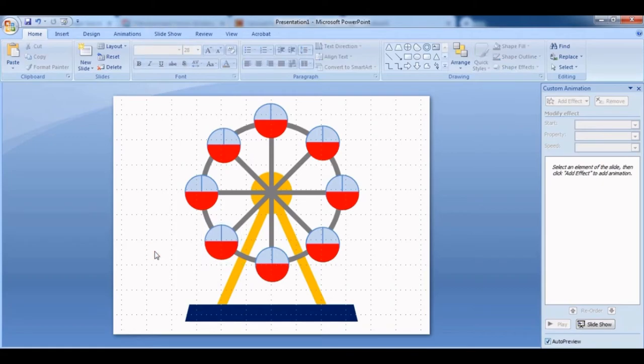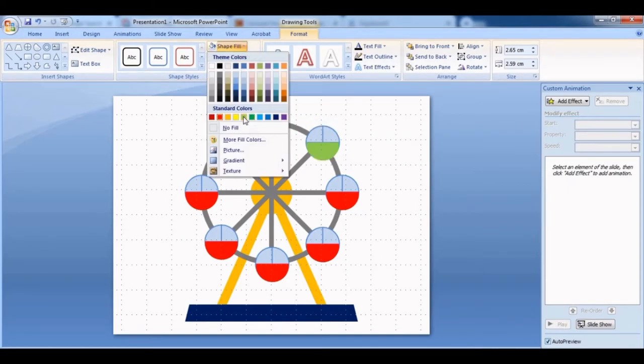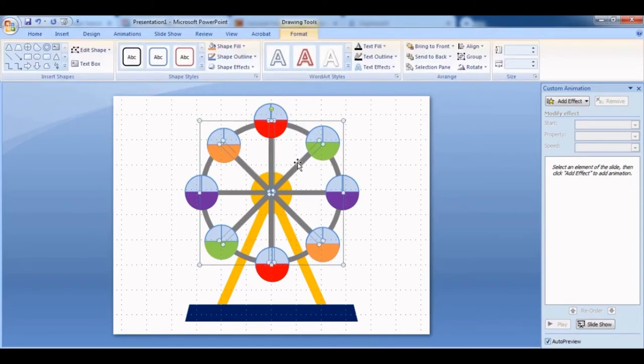You can change the color of each cart to have different colors, like a real ferris wheel with pink, blue, or other colored carts. Usually opposite carts have the same color. You don't have to change them — one color is fine too, but I think having multiple colors looks pretty. Once done, select everything and Ctrl+G to group everything together.